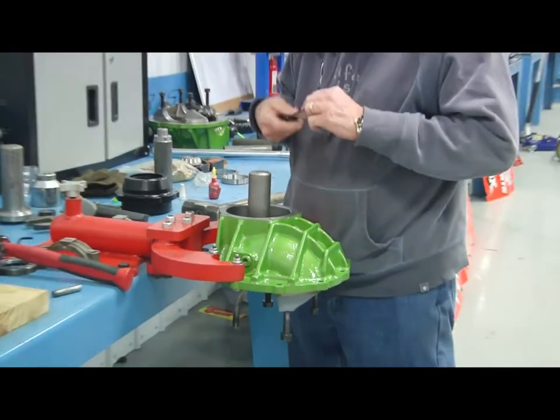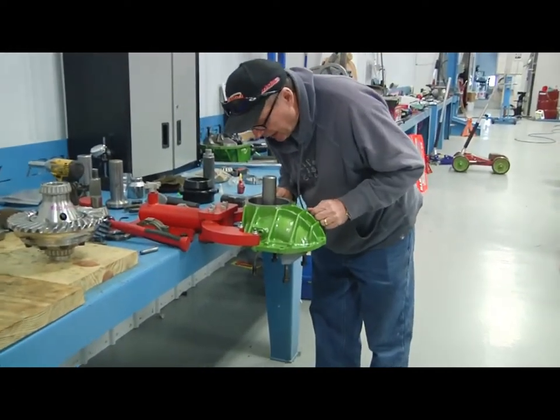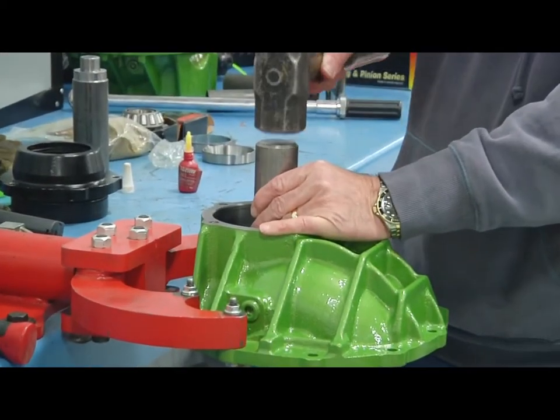Got to look at it — I put my glasses on to make sure everything's sitting right where it needs to be. It looks good. Now, this is a one-hit deal, just like this right here.